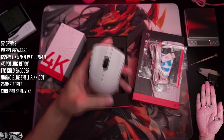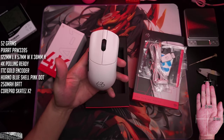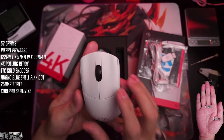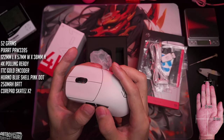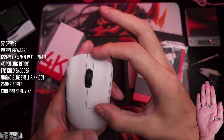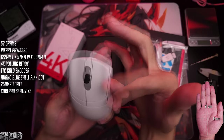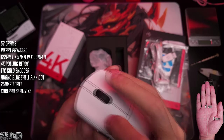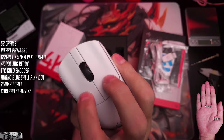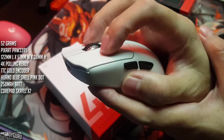The buttons are longer than what I'm used to. Compared to other mice, these are kind of like longer — almost half the mouse. So you can actually actuate the button from up near the front if you're an extreme fingertip grip kind of player. That's something I haven't experienced before, which is pretty cool.